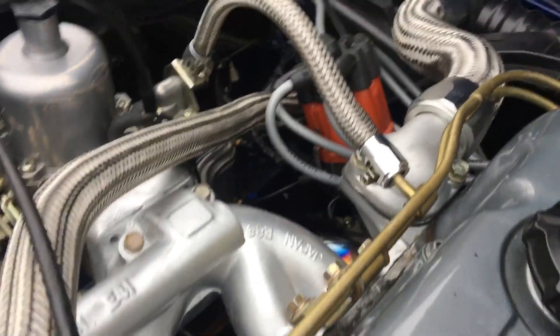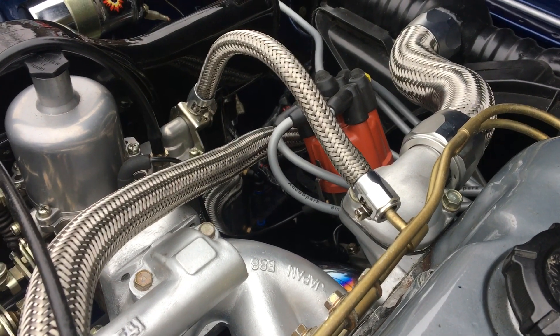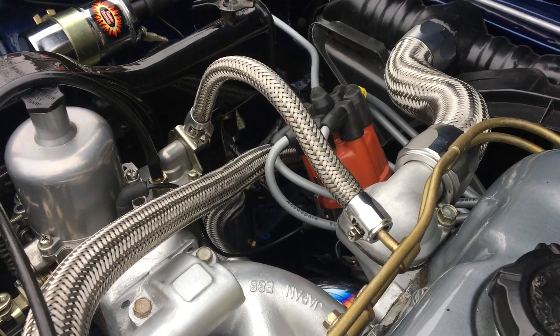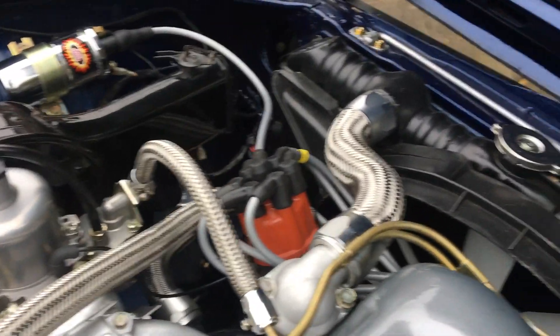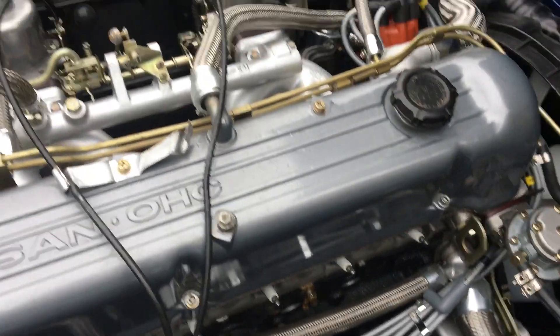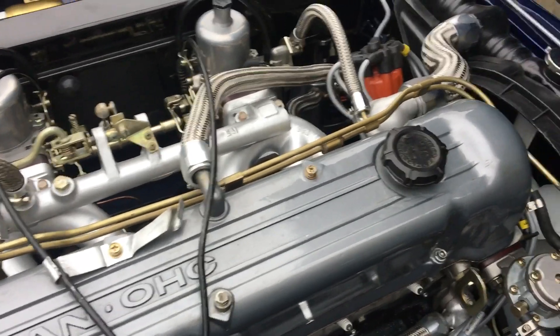I've got the 123 ignition here and I've been having this intermittent firing problem where it feels like it's only firing on about five and a half cylinders — it's been driving me absolutely berserk. I made some new HT leads and you can see I decided to go around the engine, not over the top. I've got to say I actually missed them going over the top, but let's not digress.